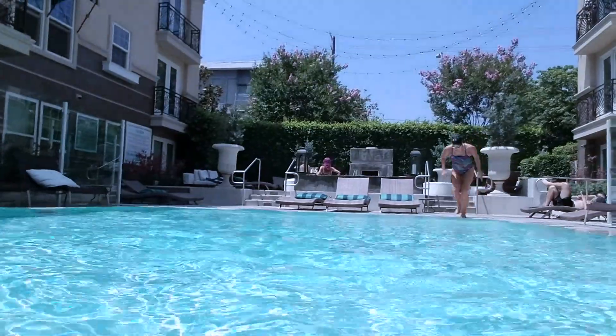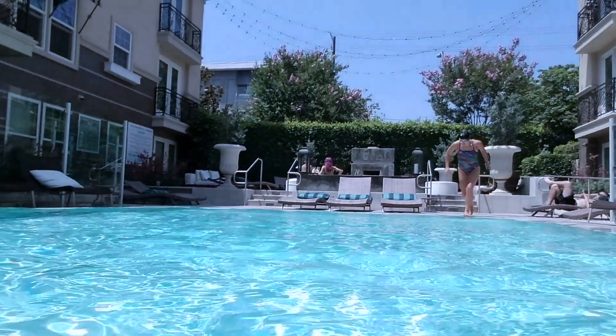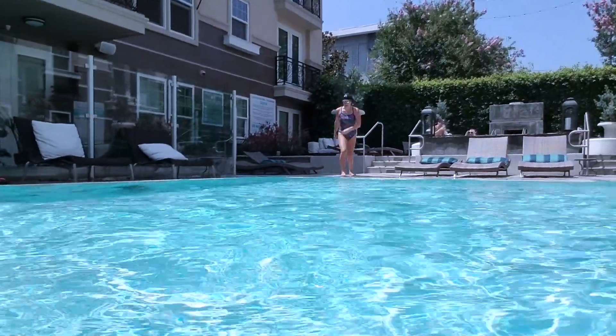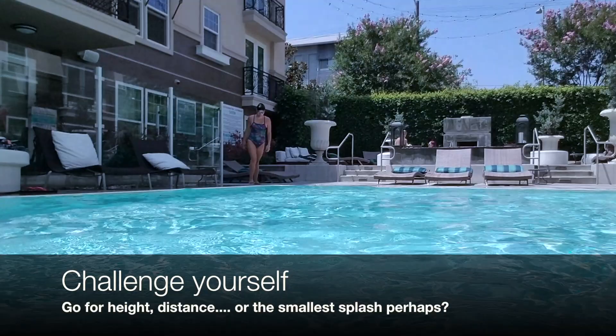This will ensure ease and speed in the water. Once you're comfortable diving from a stationary position, go ahead and add a few steps. Now challenge yourself — see how high you can jump or how far you can go.